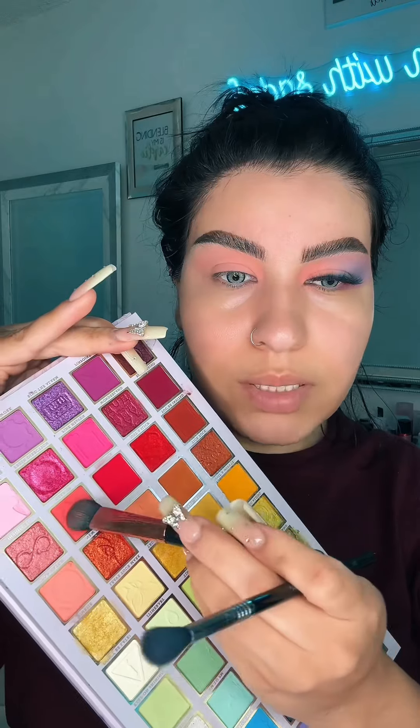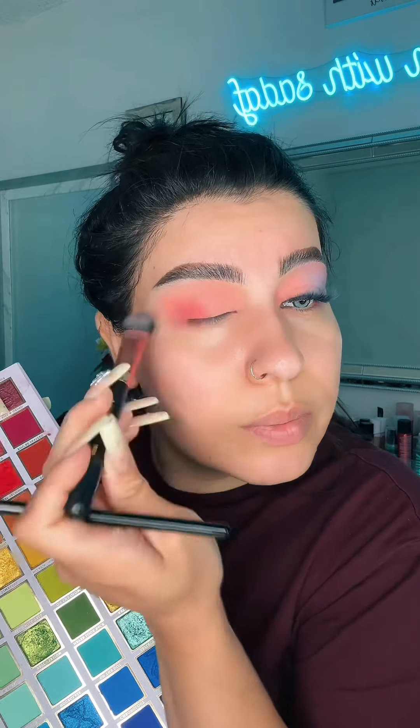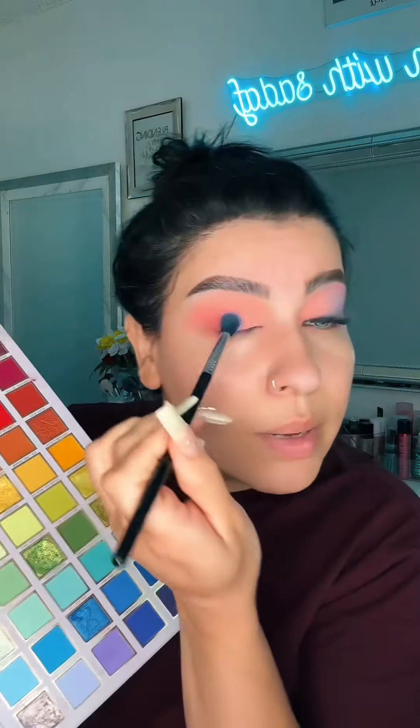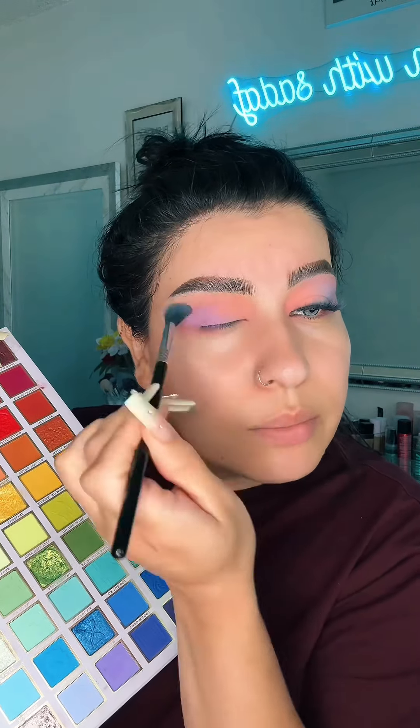I'm also going to take this shade and apply it right here, just a little bit. Now I'm going to go with this brush and take a little bit of this purple first. Let me mix — blend, blend, blend.